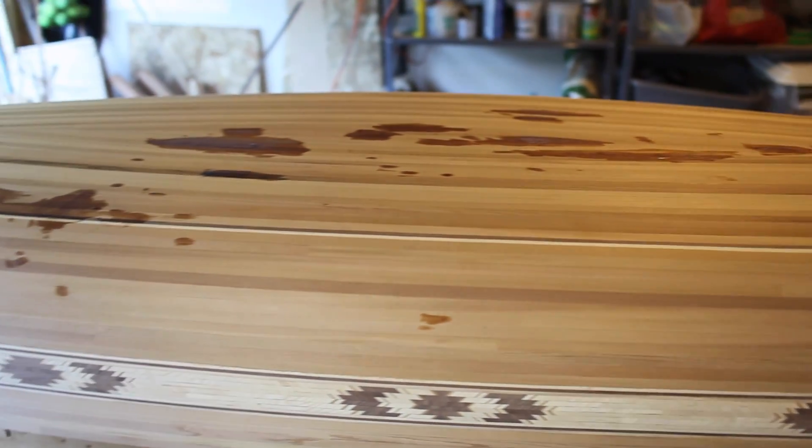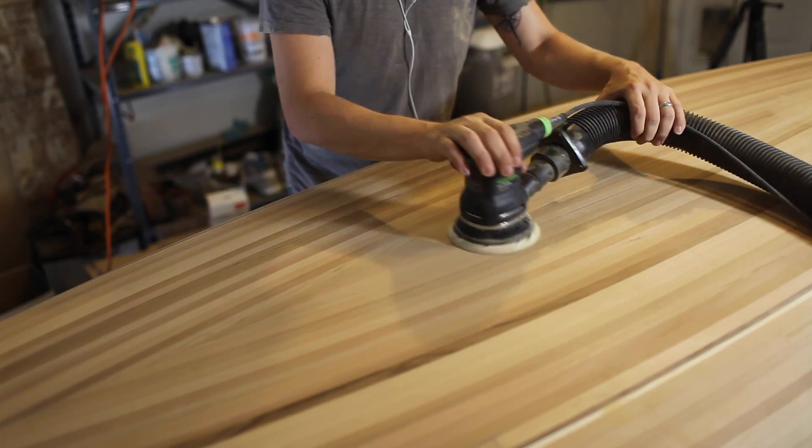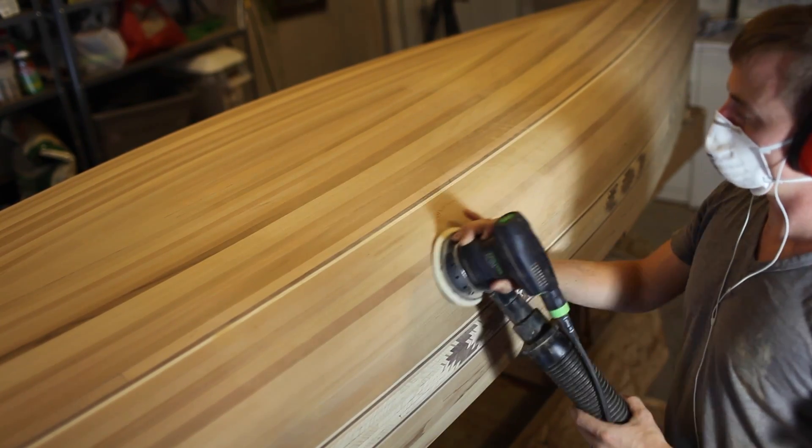I wait overnight for that to cure, then sand the whole canoe with 120 grit, then sand it to 180 grit. I don't go any finer than 180 because if you go too smooth, epoxy doesn't bond to the wood as well.